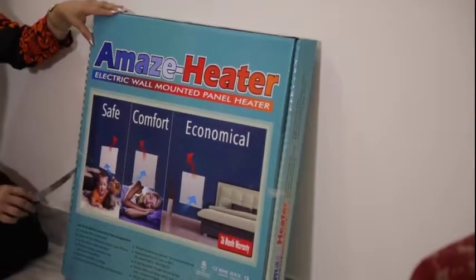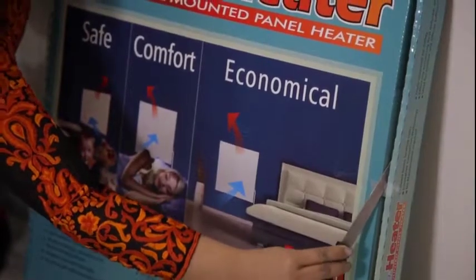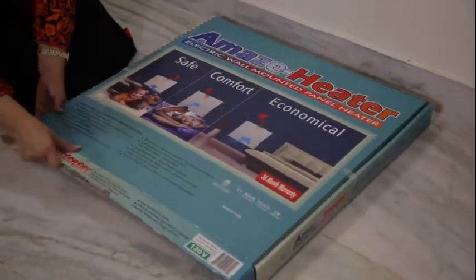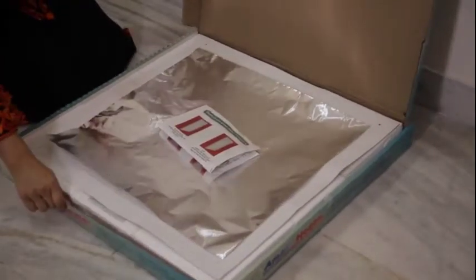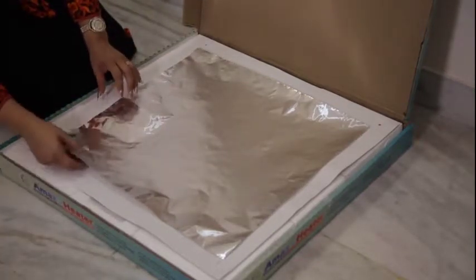Cut the adhesive tape as shown to open the box. Carefully remove all the contents from the box, and remove the panel heater from the styrofoam packing material.